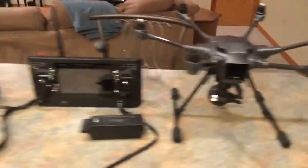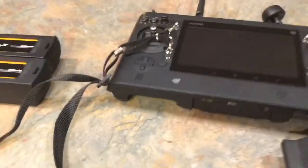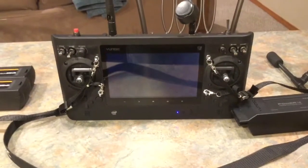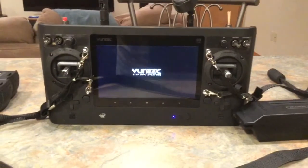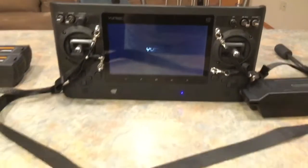This controller is probably 18 inches in length. I'll turn it on here and we'll take a look at it. I'm kind of doing this with one hand but it's a great controller — just look at all the features it has. This is the ST16 controller; it's huge, it definitely takes two hands to hold this monster. You can see the strap there.